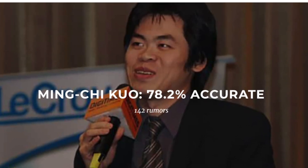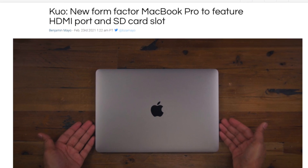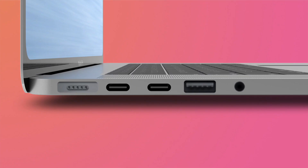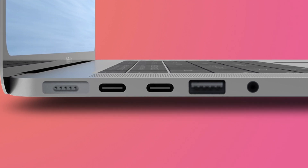At the end of the day, this is MinChi Kuo — I shouldn't be arguing against one of his leaks, and as much as I might not love it, I think this is very likely. The via media option would be to keep the ports we have and just add the others, though that could be a little cluttered. Then again, the 2015 MacBook Pro — hailed as the perfect MacBook Pro by many — had as many as eight ports, so maybe Apple's going to stuff as many ports as possible on these MacBooks.